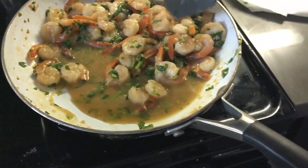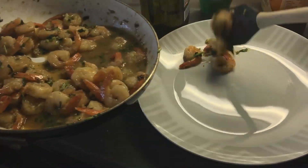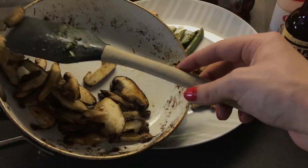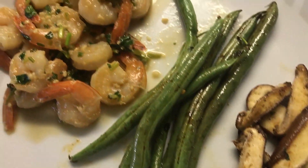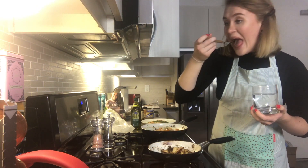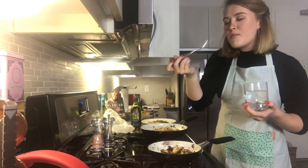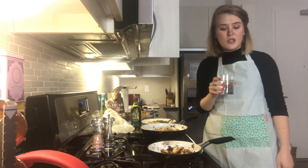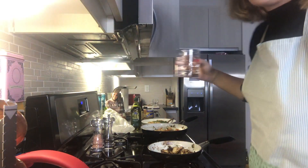Here's everything cooking away. I put the green beans in a container to make room for the mushrooms on the stove. Here's the complete product — there's the shrimp, and the green beans and mushrooms. There is my dinner for the next few days — I want to try it right now!